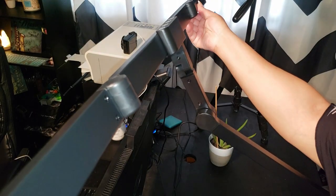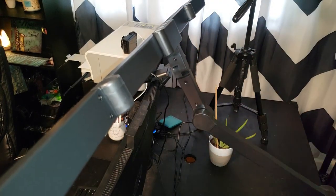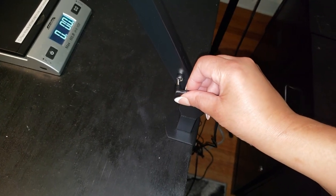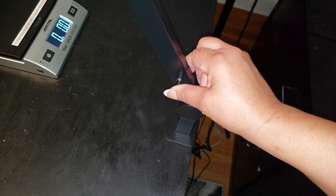Whether you need to expand the lighting coverage to illuminate your entire desk, or create a super bright lighting area for detailed tasks like sewing and crafting, or if you play the keyboard, this lamp has got you covered. You will be amazed.